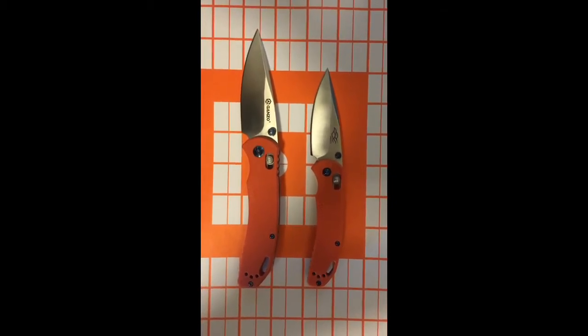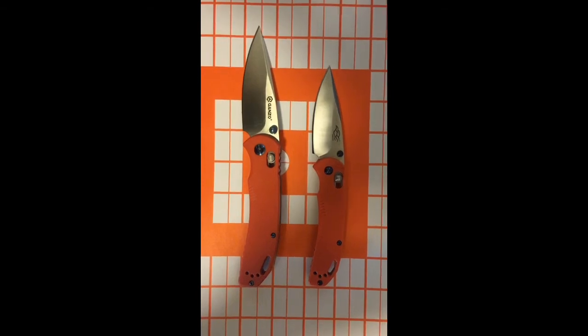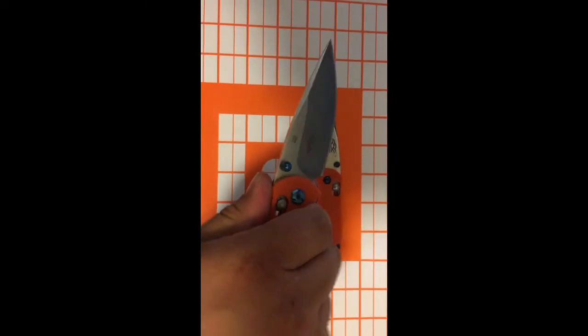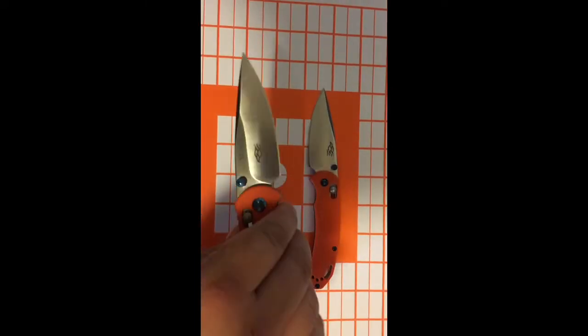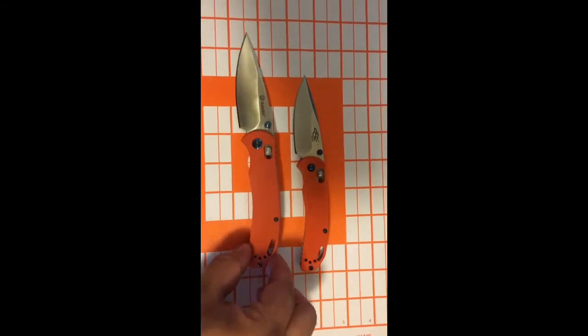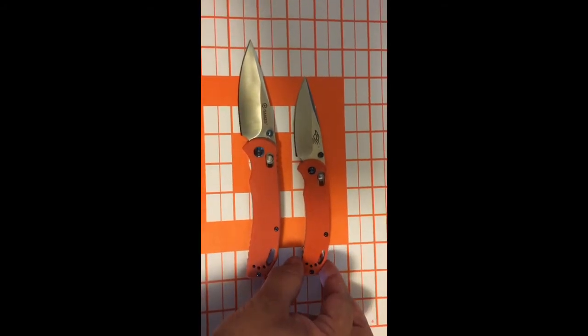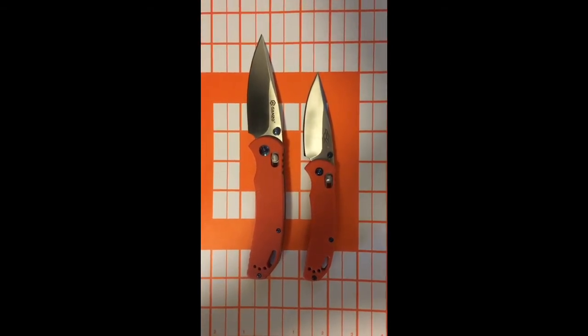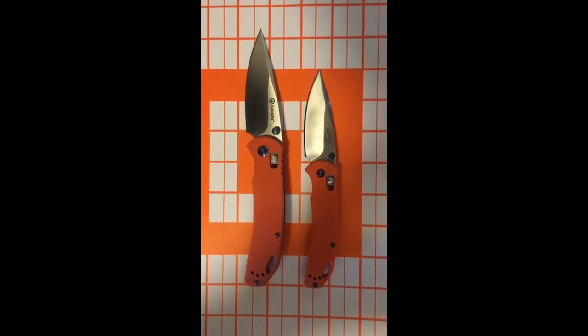I've been everyday carrying the larger one. Sorry, I don't have my tripod today. I've been everyday carrying this one — this is the one that really kind of fits my hand. It's about the size you would imagine of a regular hunting knife, about the same class as a Buck 110 kind of size.